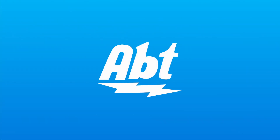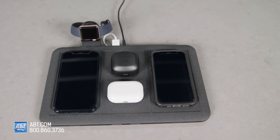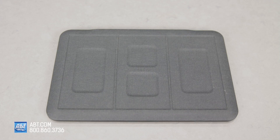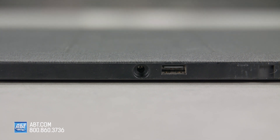This charging station has it all. You can charge up to five devices at once in one central location. It's got a universal wireless charging mat with easy-aligned valleys for all your devices. Plus, you've got an extra charging port through this USB-A port here.